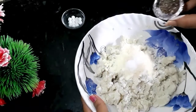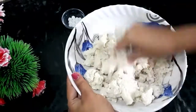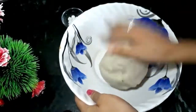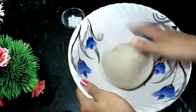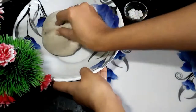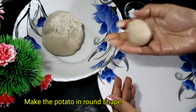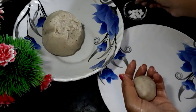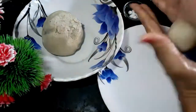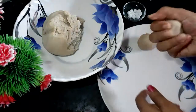Mix all the ingredients well together. Now cut the dough into small pieces and roll them into round balls — making the Pantua balls nice and round.